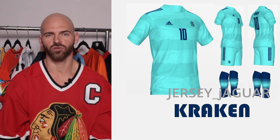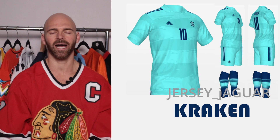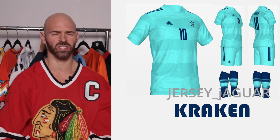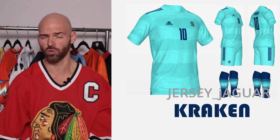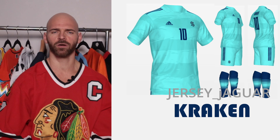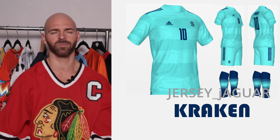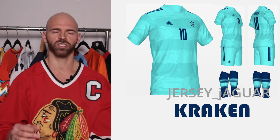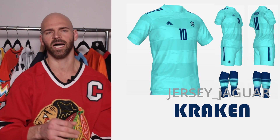The Seattle Kraken — based off their Reverse Retro 2.0. I wanted to do something with that color because it's so unique. It's called ice blue — no other team has it. It's teal with a very slight hint of sky blue in it. It looks awesome. I put horizontal stripes to give it kind of a sailor look, and I made those stripes really subtle to focus on that color.